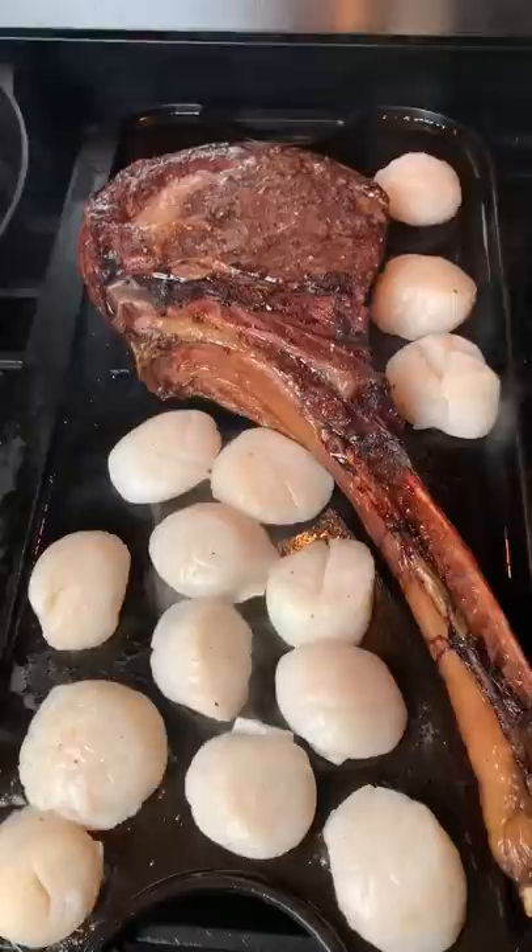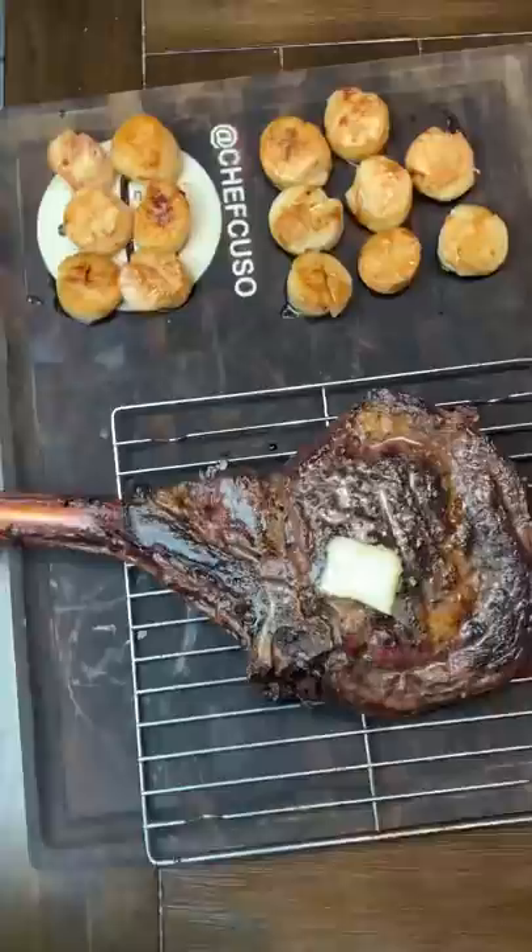Had to throw in some scallops too to hit that surf and turf action combo. This is the stuff right here that cures veganism.